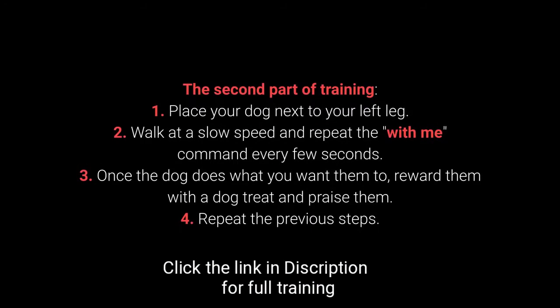The second part of training. Step 1: Place your dog next to your left leg. Step 2: Walk at a slow speed and repeat the 'with me' command every few seconds.